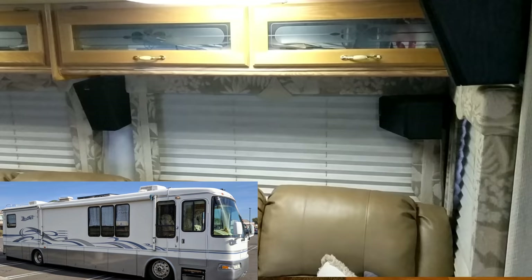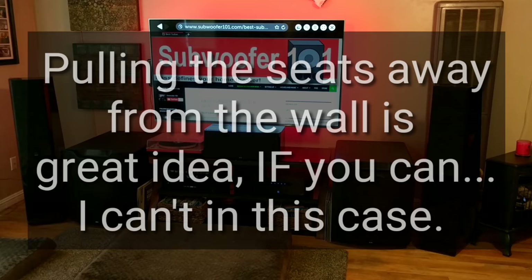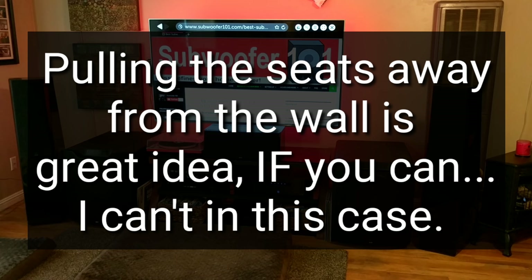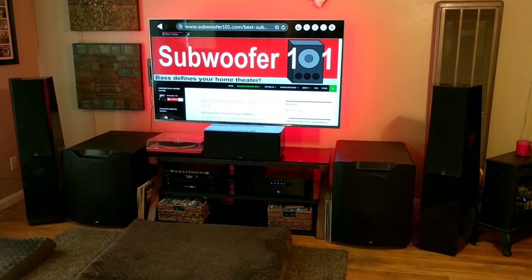When I discovered this little trick, it really made a big difference, and this is a direct result of doing the RV project. I wouldn't have found this if it weren't for the extremes I was dealing with in that RV. If you look at the RV project, you'll notice that the rear speakers are really, really close to your head, and that's not ideal. But it's dealing with what you got — dealing with the situation you have at hand. I'm going to get into a very specific way that I dealt with that.